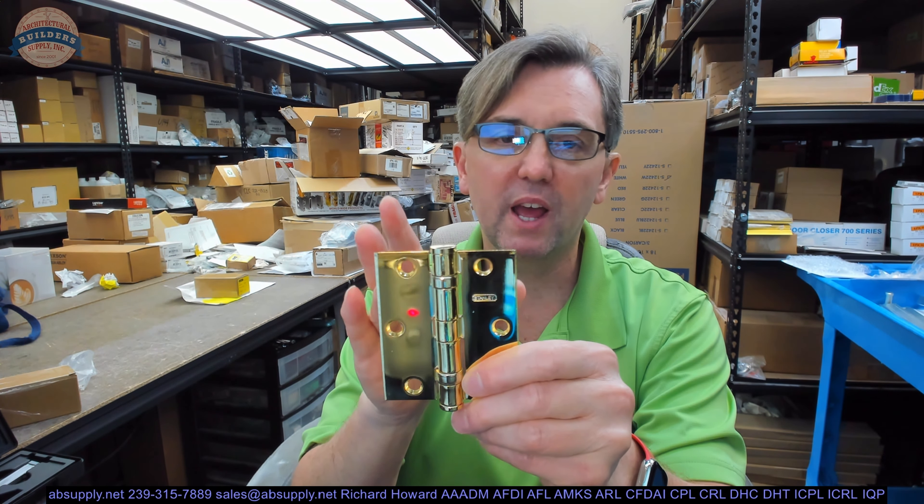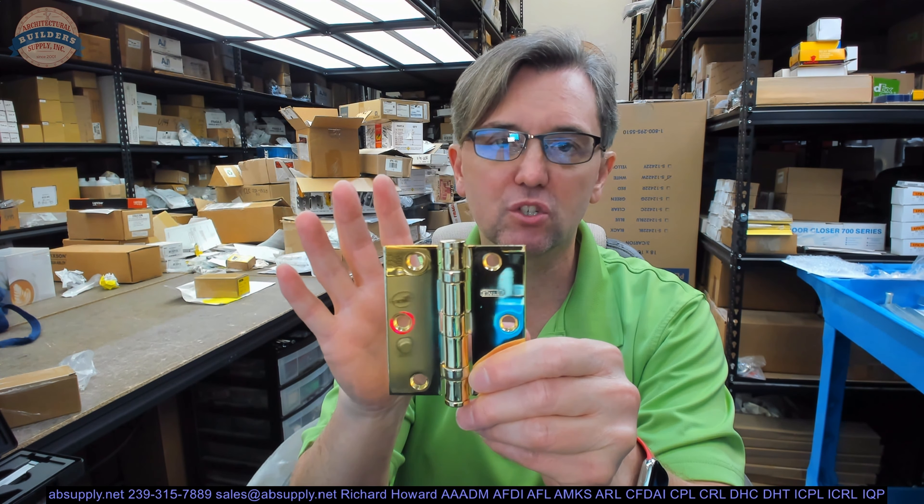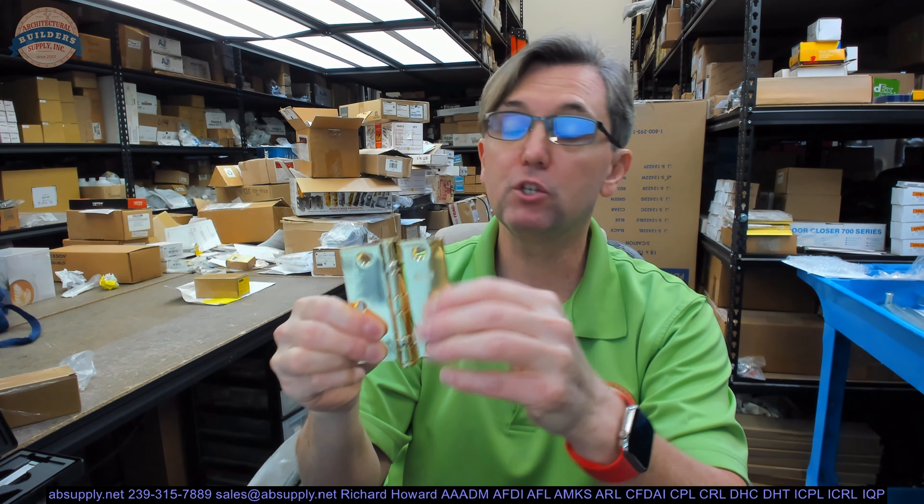It's important to know, when you're dealing with anything that's not square, you need to be sure you understand that. I did a job one time where it was five by four and a half. I sent out the doors and frames; they were all prepped for four and a half. That's because I assumed that the height was the first dimension — I assumed it was like doors, where the height was the second dimension.